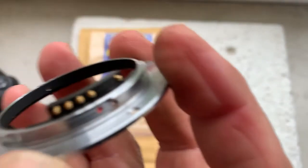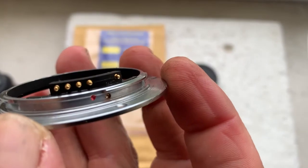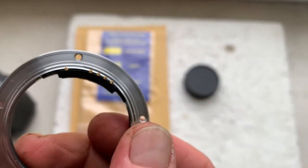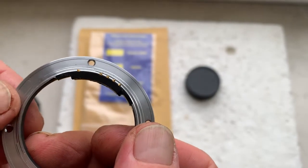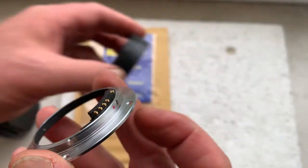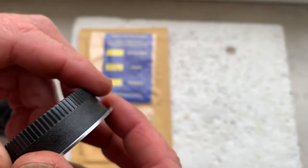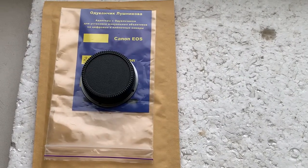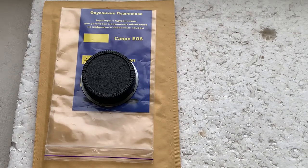Be very careful with the chip, and the chip will work a long, long time. If you have any questions, write to me and I will answer you. Now I'll package your adapter and send it to you tomorrow. Thank you for your purchase and thank you for your attention.